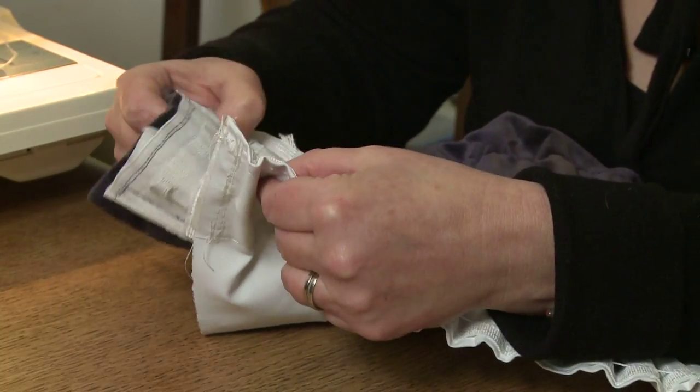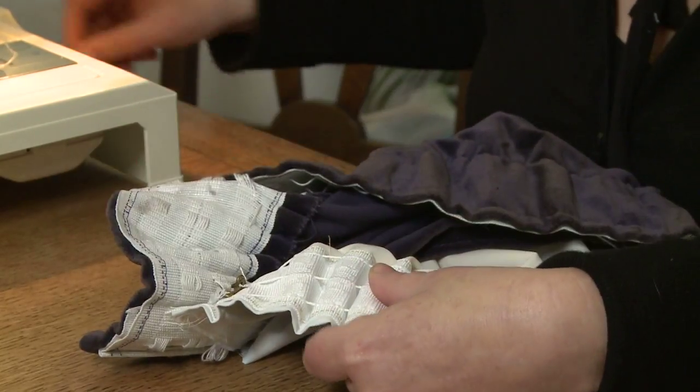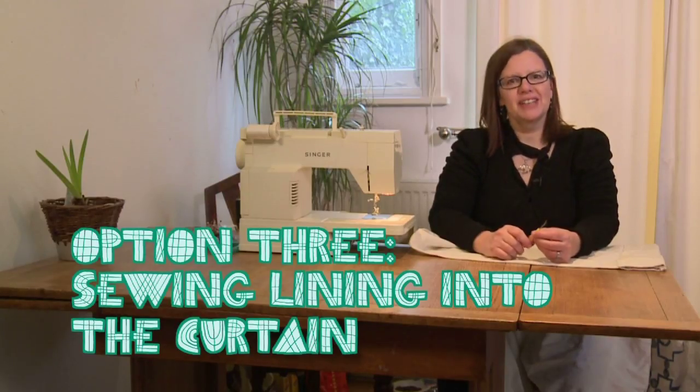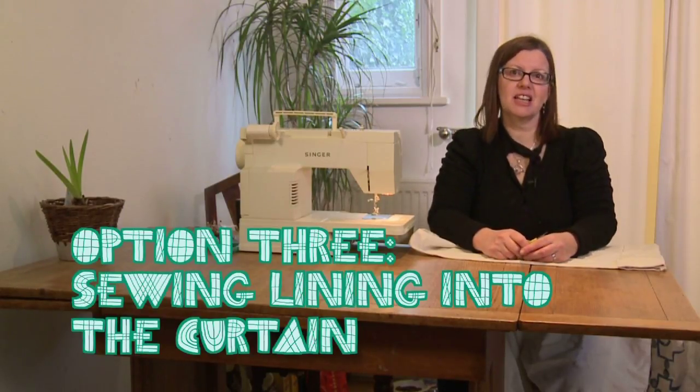You can buy header tape from most sewing shops. If you enjoy sewing, you can achieve a completely professional finish by sewing the lining into the curtain.